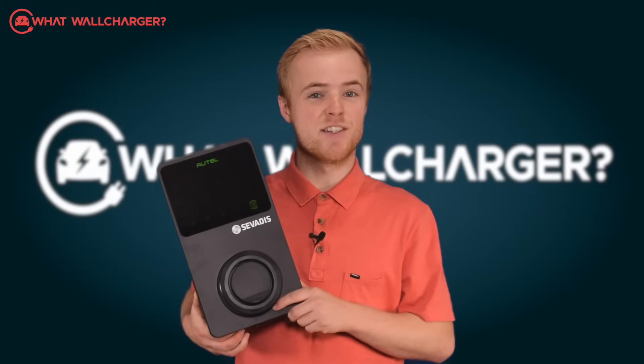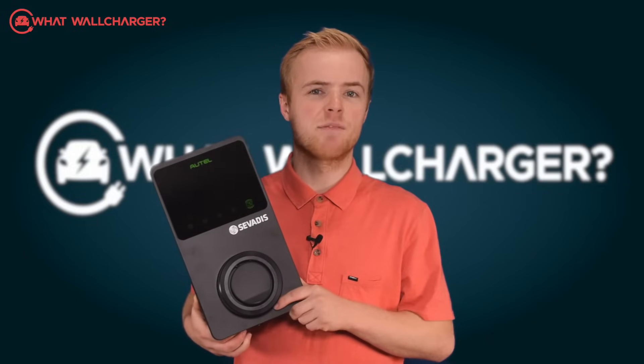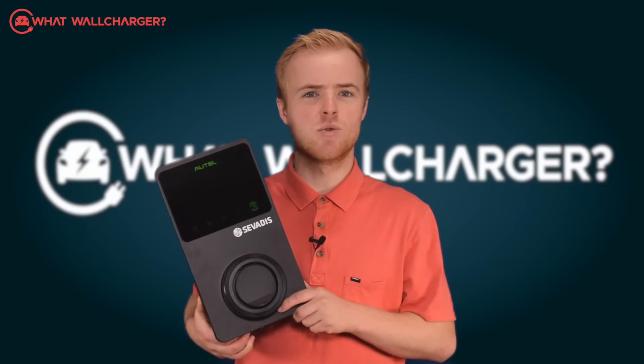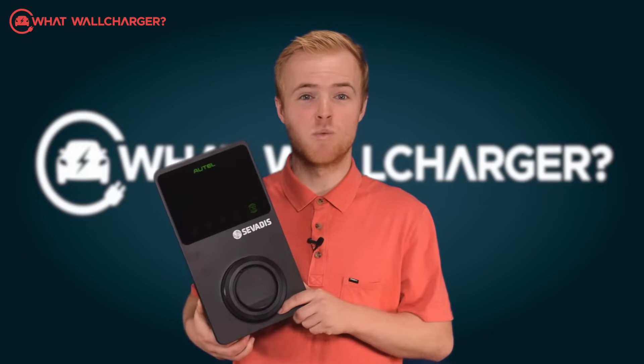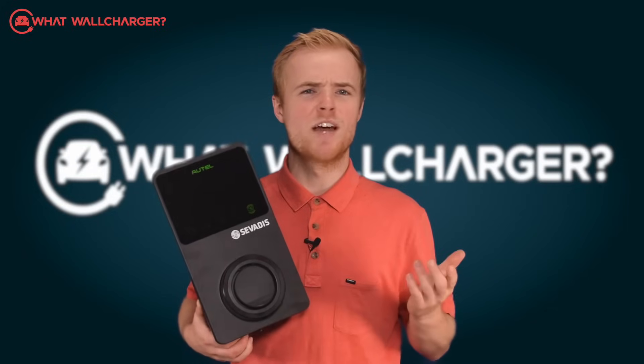Today we are reviewing the Servaris Maxi Charger. It's a smart looking thing, and if your big concern is installers taking an age to get this onto your wall, then don't worry — they'll be in and out in a jiffy, whatever a jiffy is.